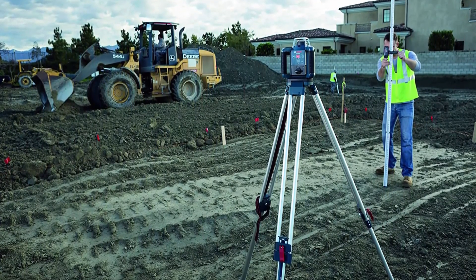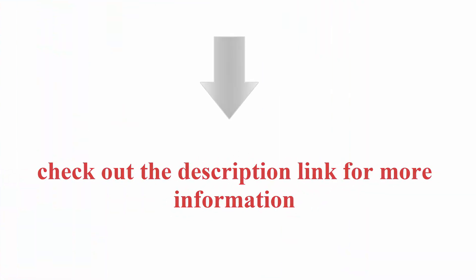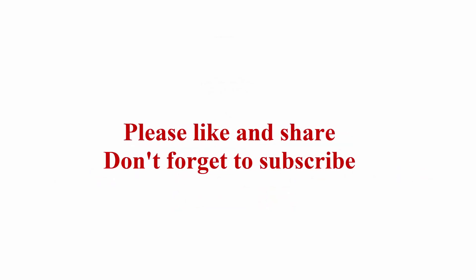Class IA Laser Product, 5MW Power Output. Check out the description link for more information. Thanks for watching — please like and share, and don't forget to subscribe.